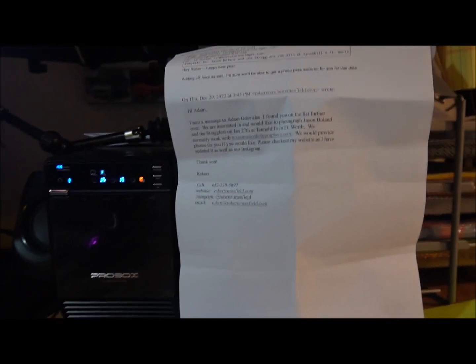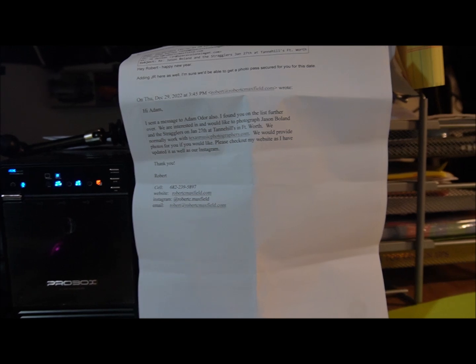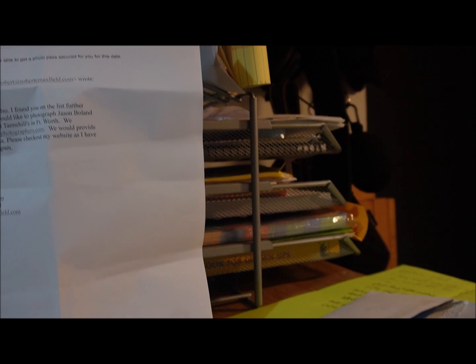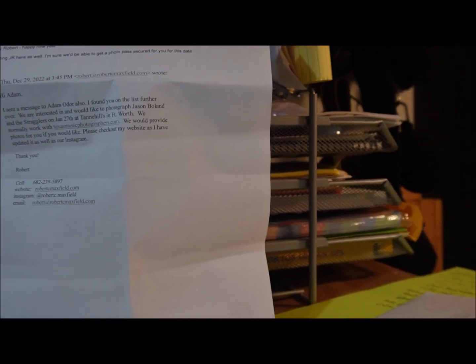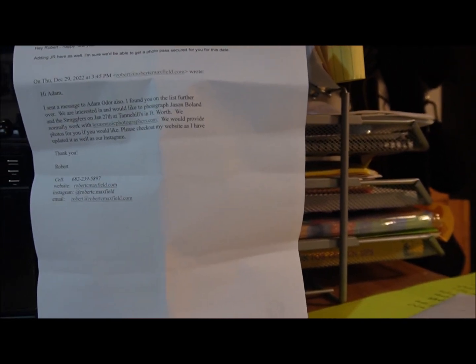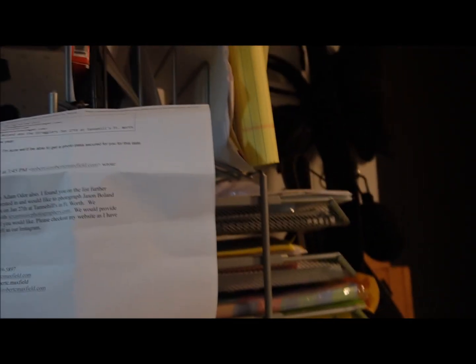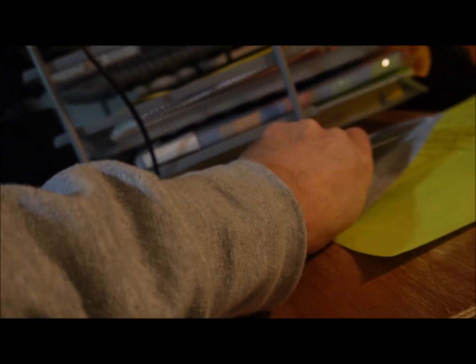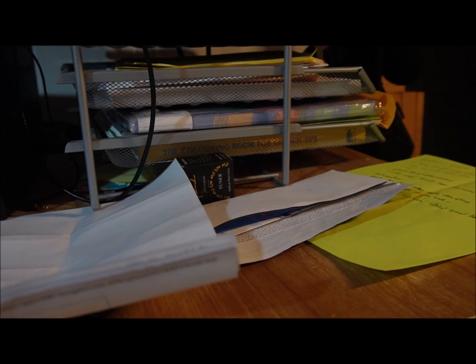While the battery is charging, we go over the paperwork we need. I've got the correspondence from the band's management approving our photo pass. It's a new venue we haven't been to before — some venues make you buy tickets, some don't — so we've got tickets just in case. If you're not sure, either ask or purchase a ticket to be safe.